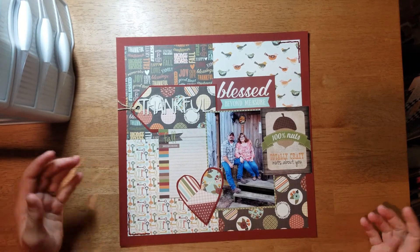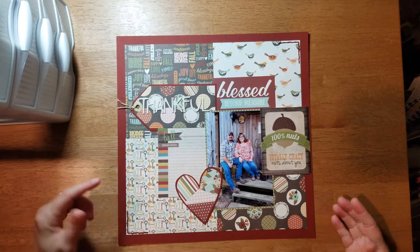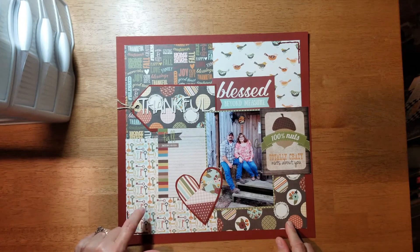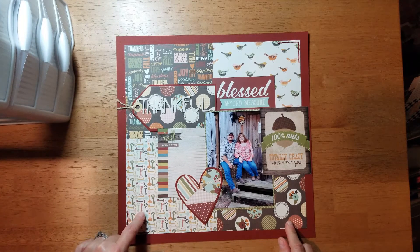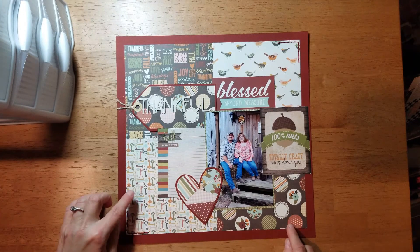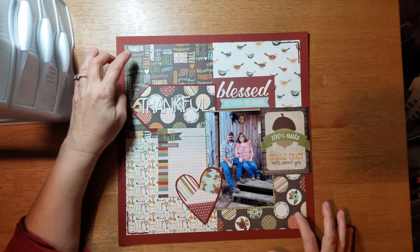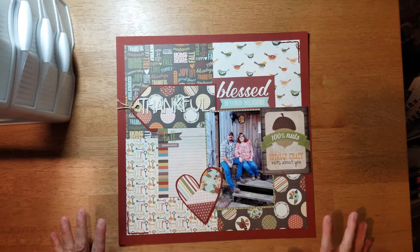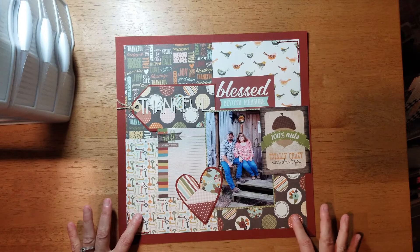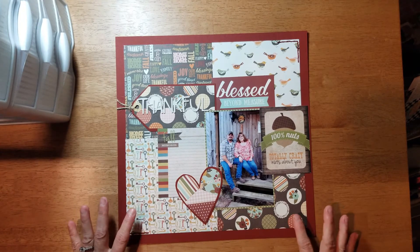Here is my finished layout. For my background, I started out with a piece of colored cardstock and then I took four sheets of the six by eight paper pad and cut them down to five and a half by five and a half, and made my own background using those four sheets. I went with lighter colors here on a diagonal and then darker colors here on a diagonal. That is how I utilized my smaller paper pads, and I was pretty happy when I came up with that idea.